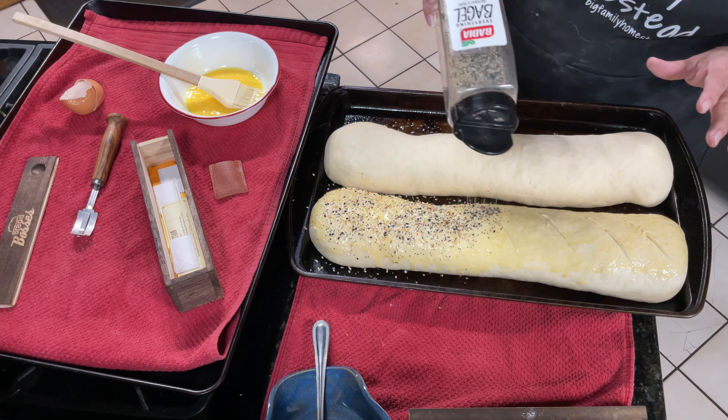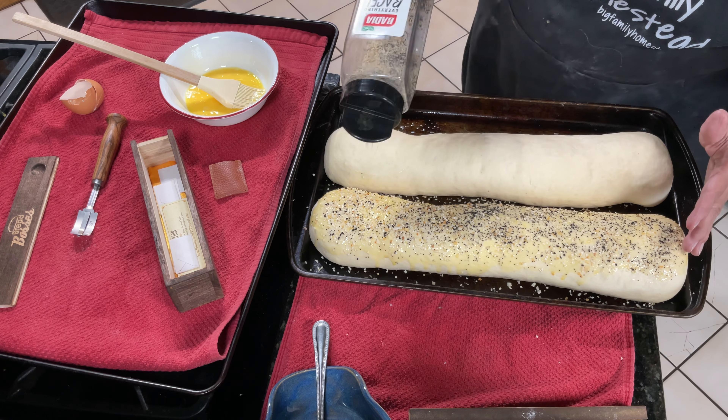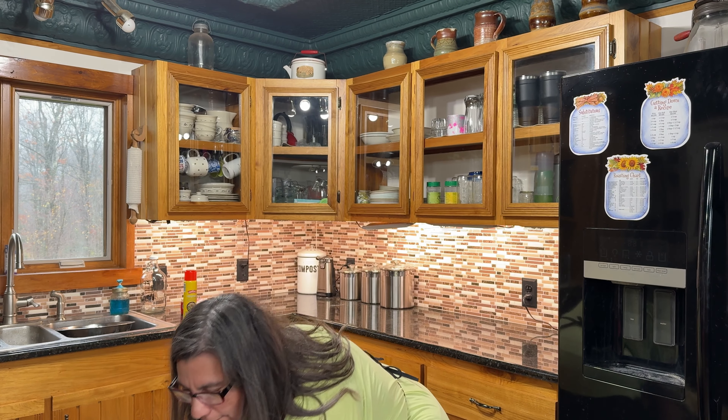I'm going to do the other one, and then I'll show you what it looks like before I pop it in the oven. There they are — all dressed and ready to go. We're going to put these into a 375 degree oven for 30 minutes. Be careful not to put it too low in your oven, because the bottom can tend to burn too quickly before the top is done. Try to put it as high in your oven as possible. We're going to go ahead and put this in here, and that will bake for 30 minutes.